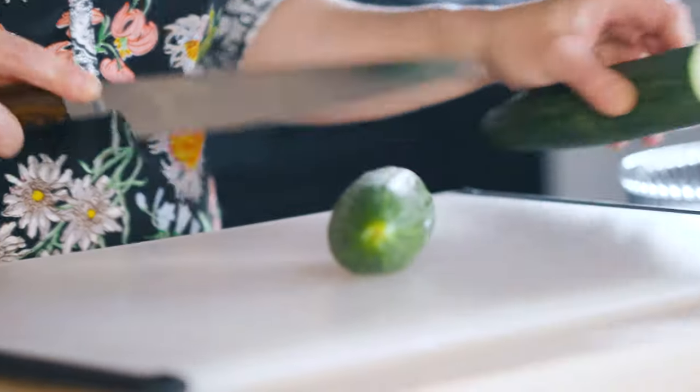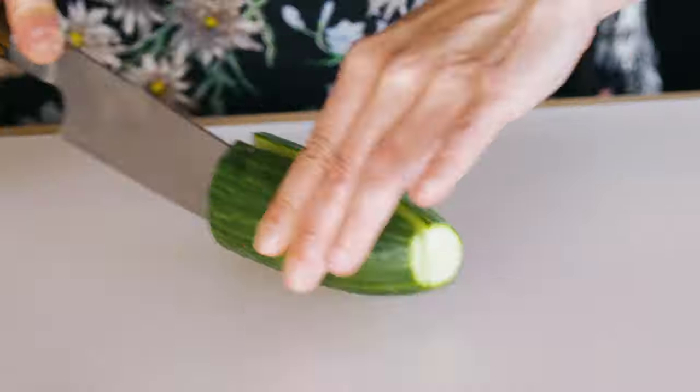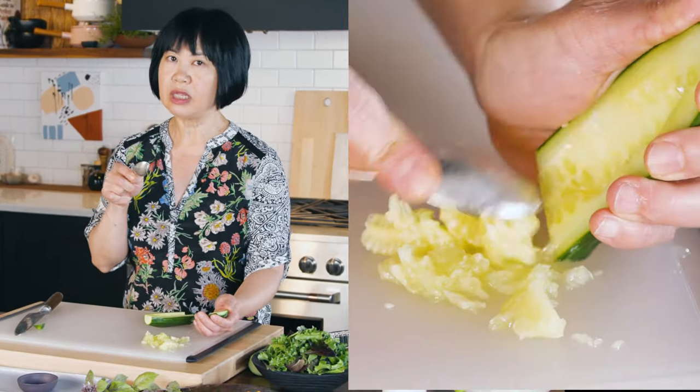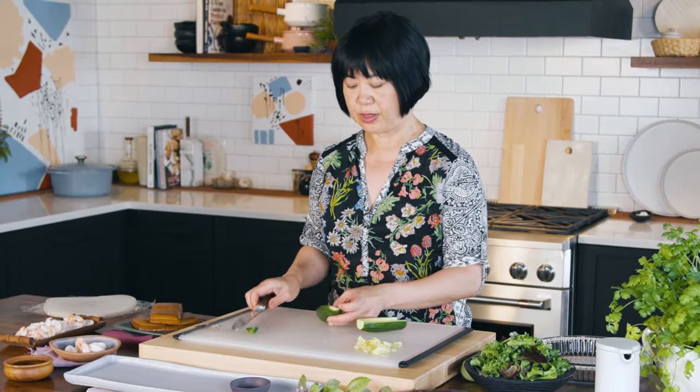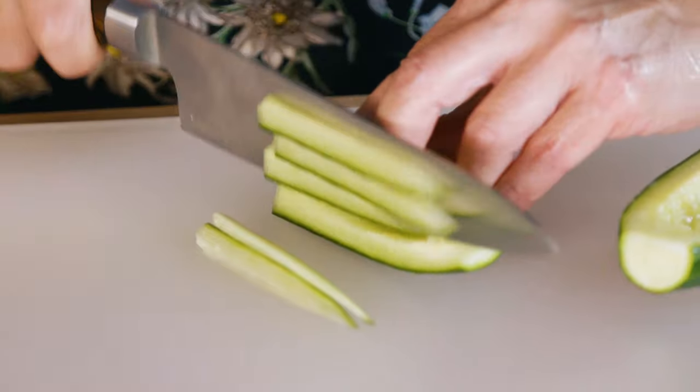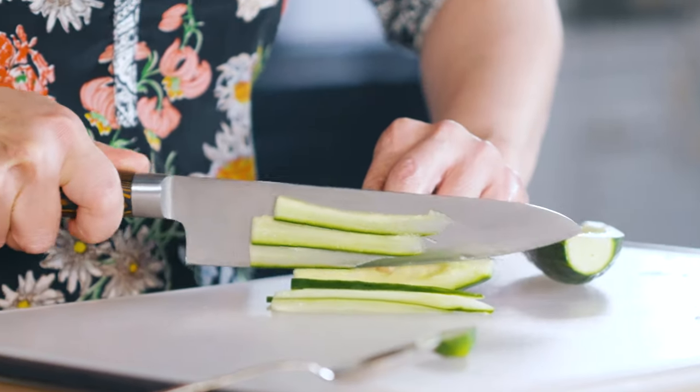Let's say you've got a cucumber. English cucumber is fabulous because you don't have to peel them. Use a teaspoon when you want to get the seeds out really quickly. And then once you're there, you can start cutting thin slices — aim for about an eighth of an inch.